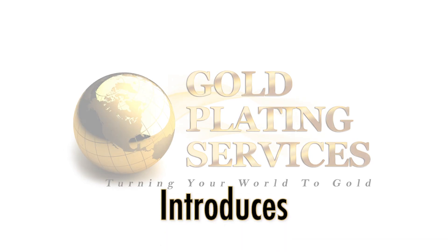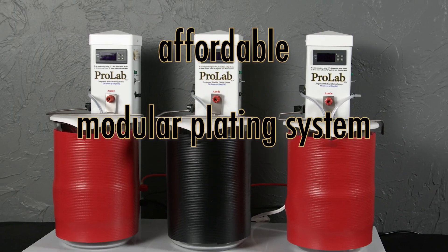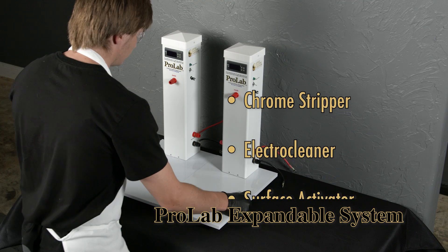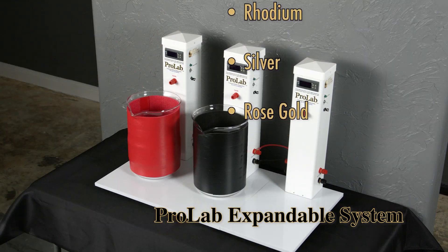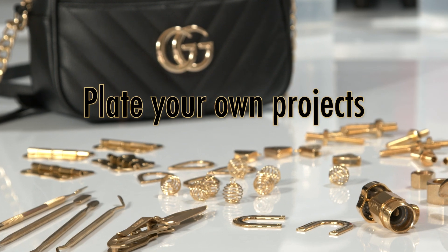Gold Plating Service is excited to introduce the world's first ever consumer-sized affordable modular plating system. This modular design allows you to begin at any level and inexpensively expand or repurpose your system to take advantage of the thousands of applications that were previously only available to large industrial plating facilities.